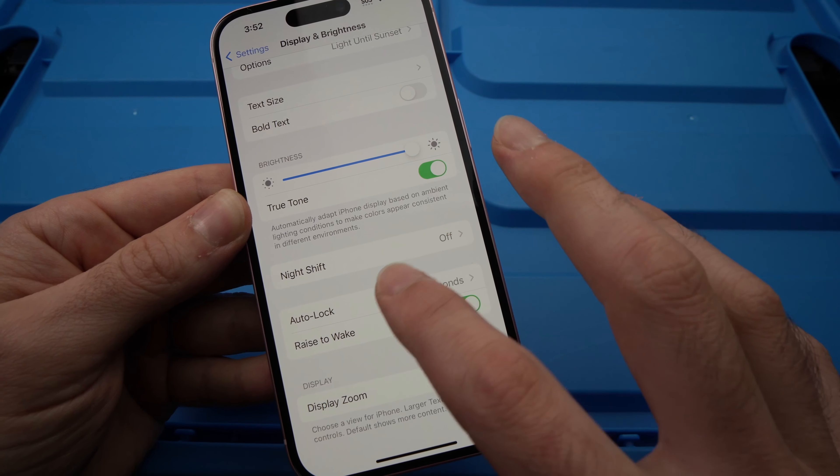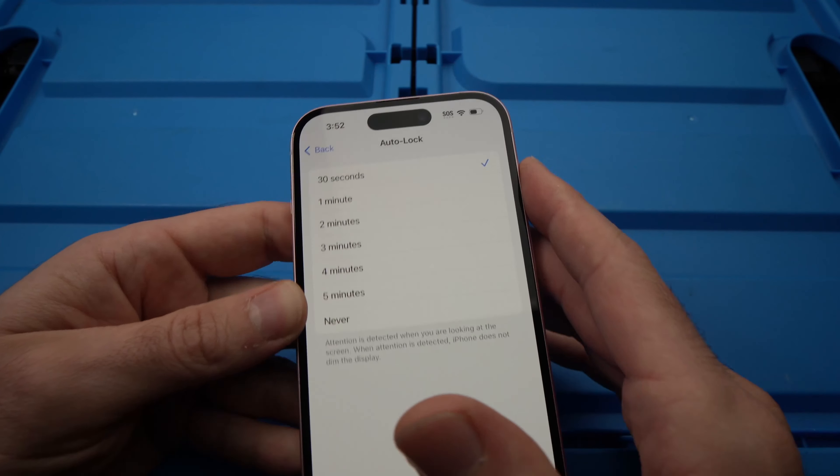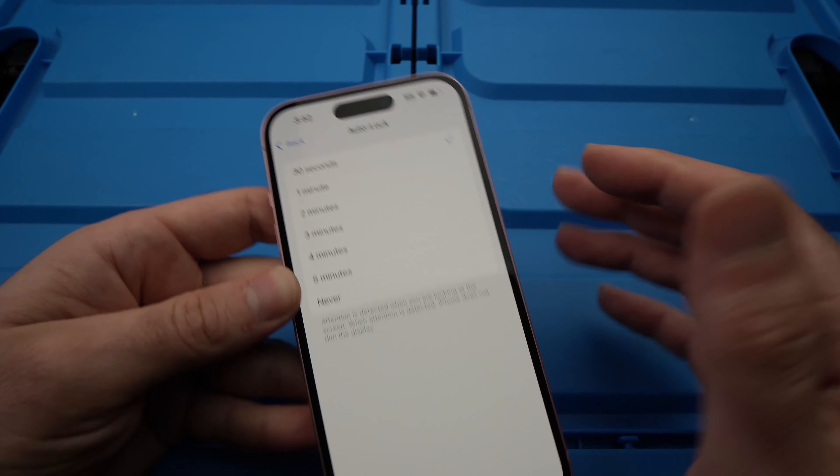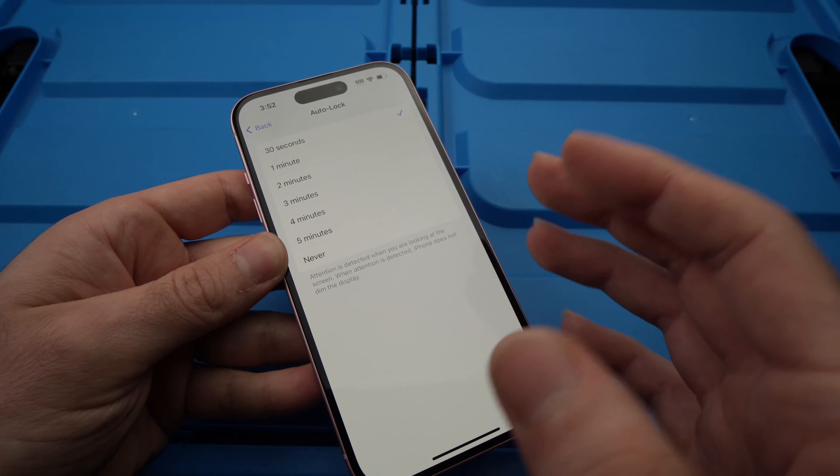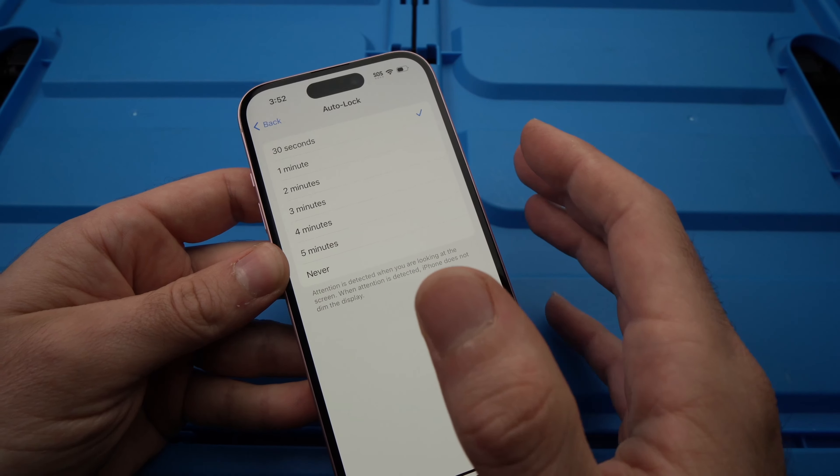By default, these iPhones are shipped with Auto Lock set to 30 seconds. It means that if you're not touching your phone, the screen will dim and will lock itself in 30 seconds.